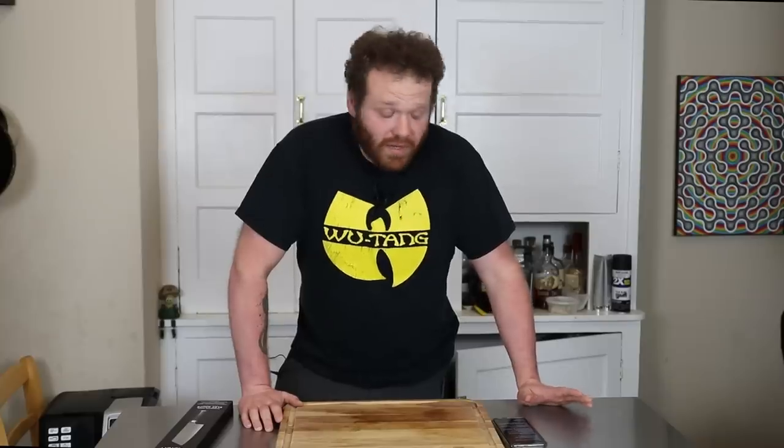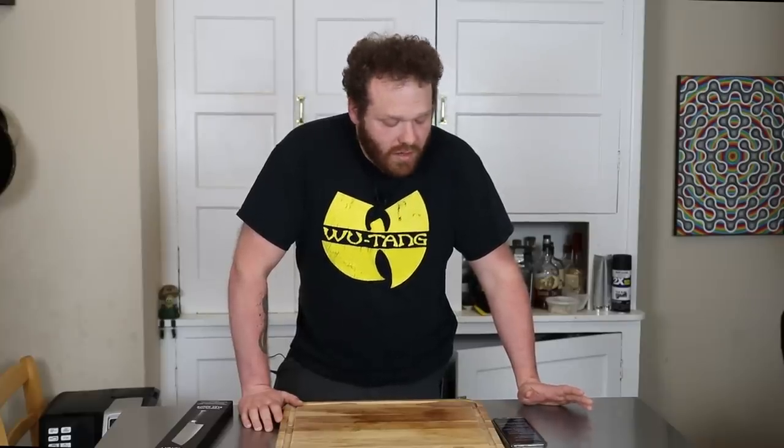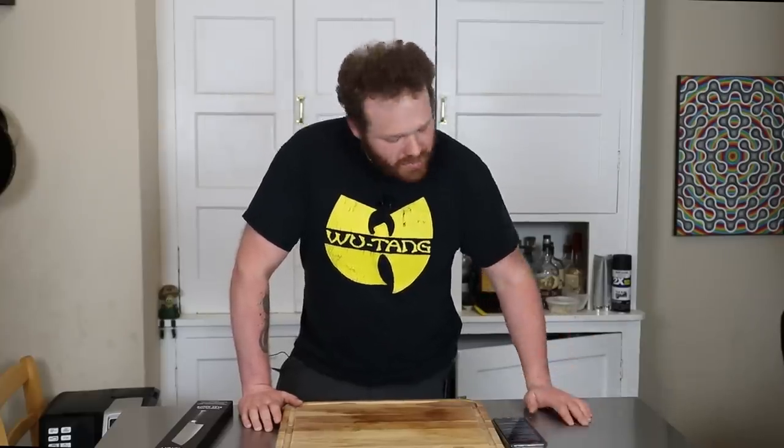They did come back after I bought the knife — I checked the page again — and they came back with what the steel type was, which was listed as 1.4116 German steel, which I had never heard of, but I did a little bit of research on it. Turns out it's halfway decent and expensive steel, with a Rockwell hardness that averages between 56 and 58.